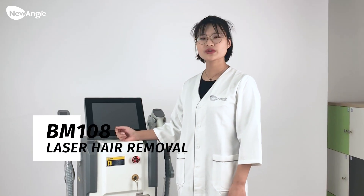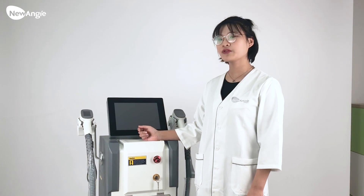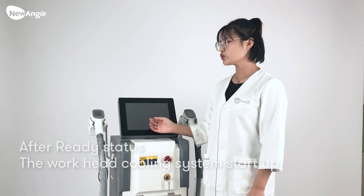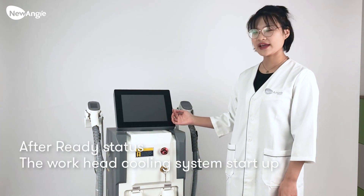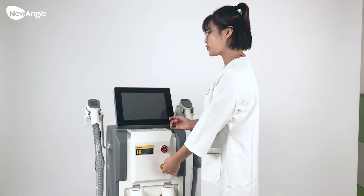Hello, today we will introduce our diode laser machine. It's for skin rejuvenation and hair removal. The machine has two working handles, and can work at the same time. First, we start this machine to show the details.